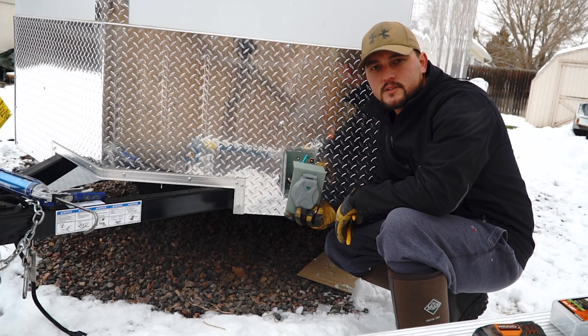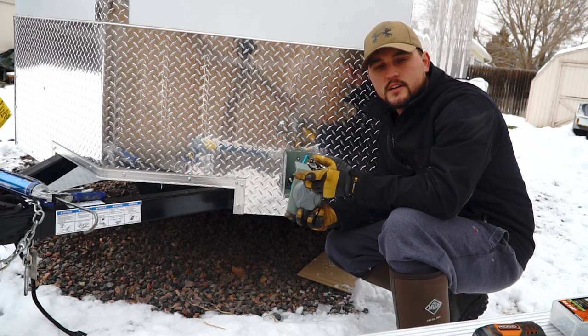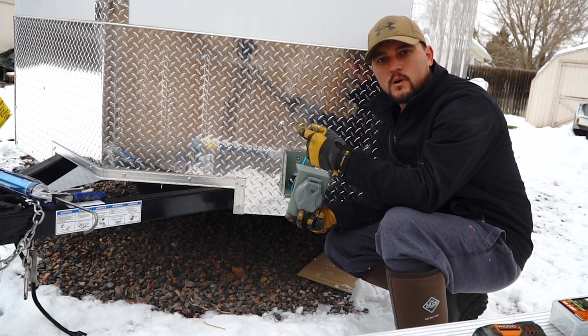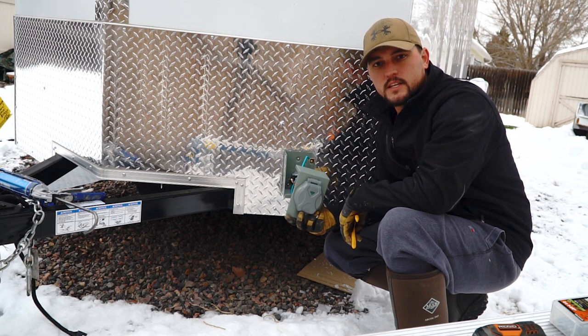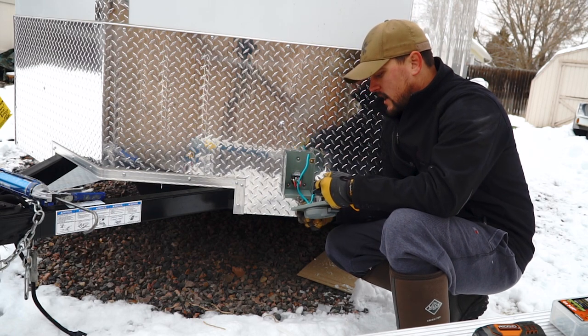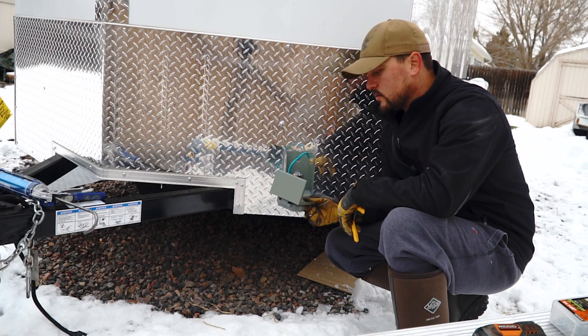Okay guys, we're out here in the freezing cold today finishing up the electrical. I already showed you the rough-in for the electrical, and then I've reinstalled my walls and we put up the aluminum panels on the inside. So now we're ready to finish the electrical.